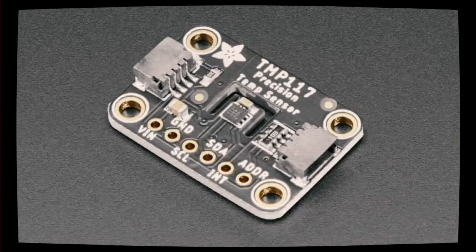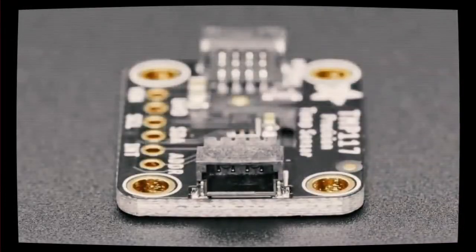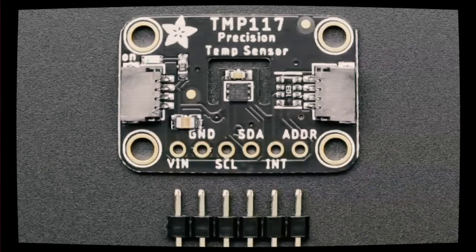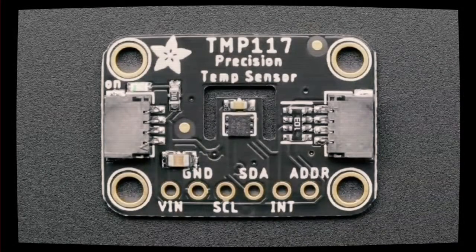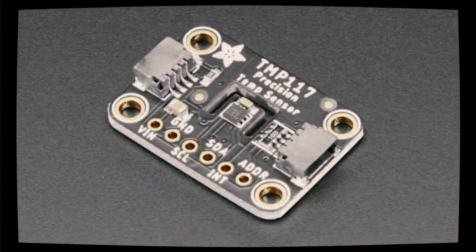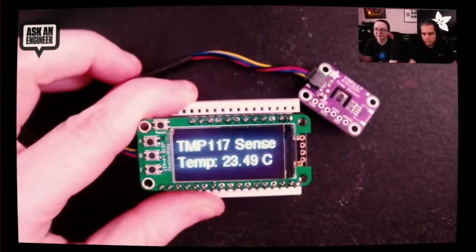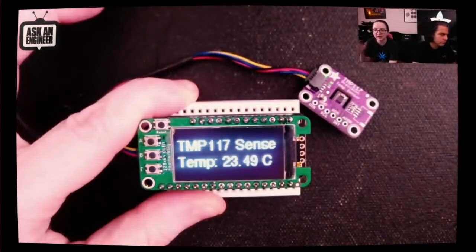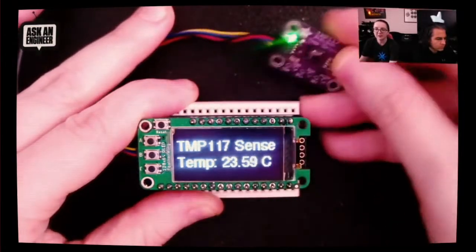It's the TMP117, a precision temperature sensor. We've actually had some people say they want a very high precision, high accuracy temperature sensor that works at a very wide range. This works from negative 55 to 150 degrees Celsius. You can get 0.1 degree C typical accuracy between 0 and 85 C. Once you get to negative 55 or 150, it goes down to still a shockingly good 0.3 or 0.4 degrees centigrade. It's a lovely little sensor. It has very fast reactivity. It's I-squared-C. It has interrupts, thresholds, a built-in EEPROM, and the ability to do NIST traceability because you can track it by its unique identifier. If you want the best temperature sensor, this is it.